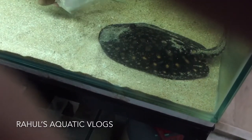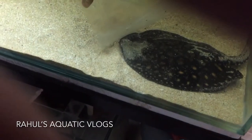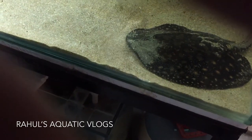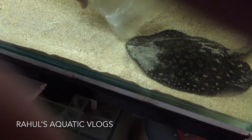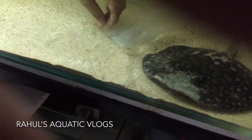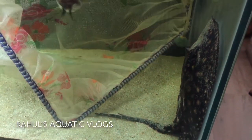I hope you guys are not having any problem with the video — the camera angle is not in a good position, as I mentioned before, because I was not focused on recording. If you're wondering about the size of the Stingray, it's around 8 to 9 inches in diameter, so the full size may be around 12 inches.